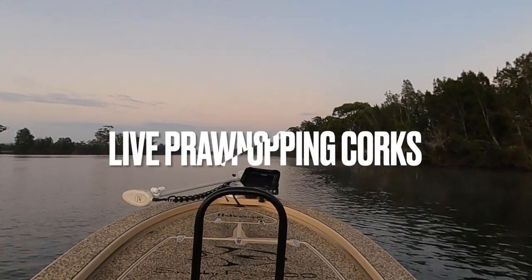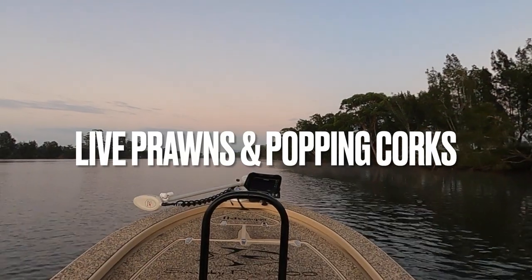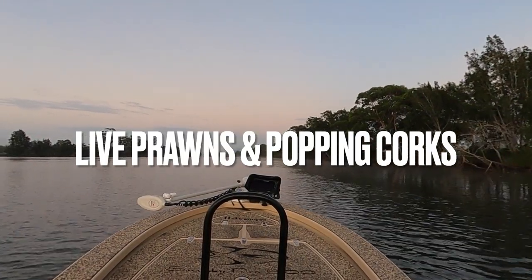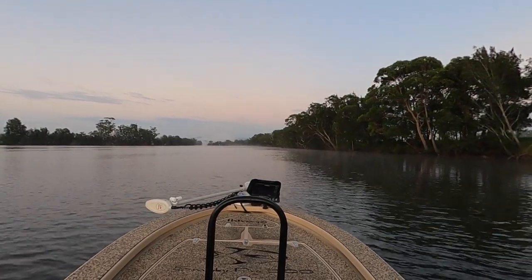G'day, Starlo here. A lot of you know how much I love my lure and fly fishing, but like most anglers I started out with bait and I often happily return to bait fishing. It teaches us so much.